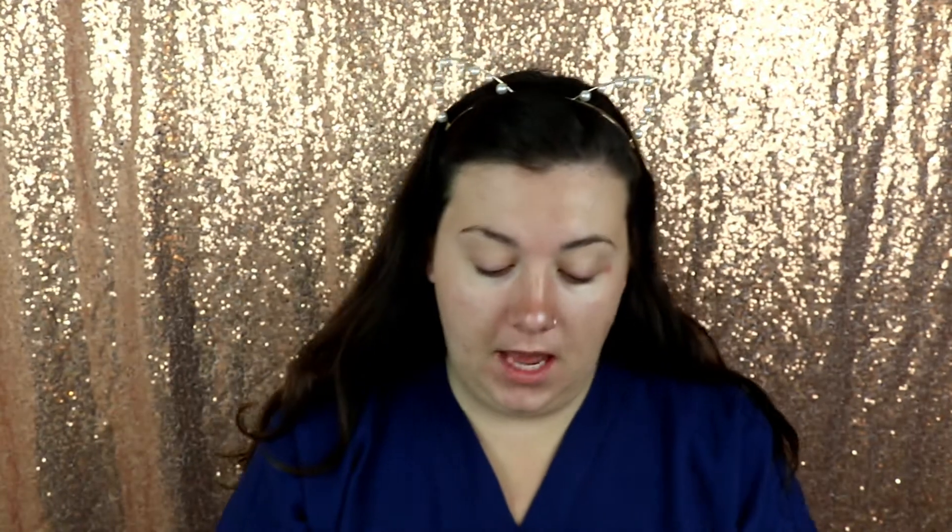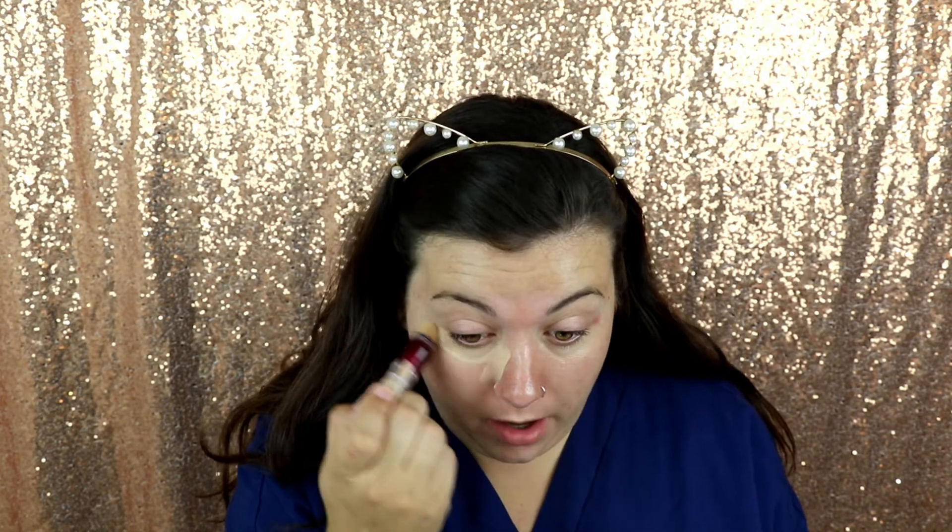Now that we have our primer on, we're going to go in with not foundation — we are going to go in with concealer. Today I'm going to be using the Age Rewind Concealer from Maybelline, and I'm just going to focus that on where I would put my concealer originally, except I drag it down more than I usually would.